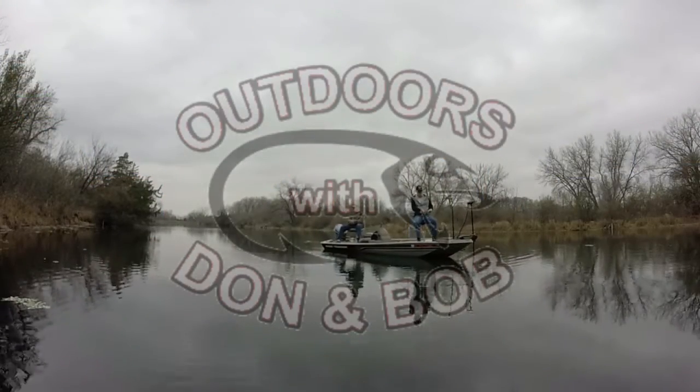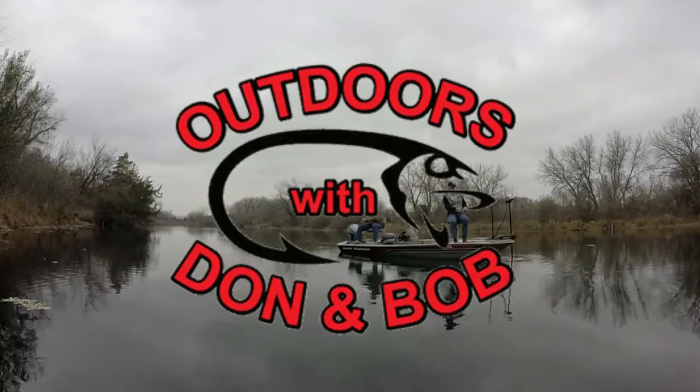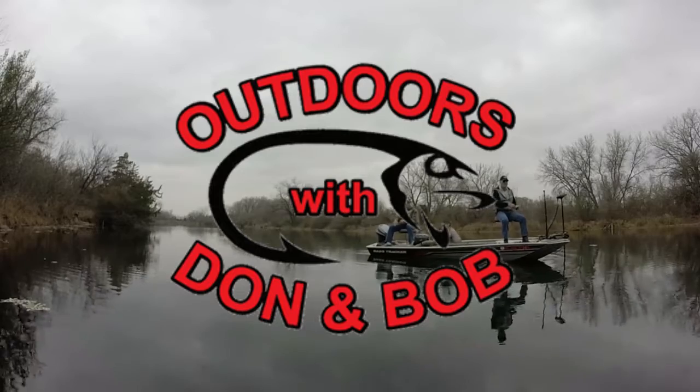Hey guys, in my last lure painting video somebody asked what does it take, what do you need to get started doing something like this. So before we start painting the lure today, we're going to take just a minute and I'll show you some of the things you need to get started.